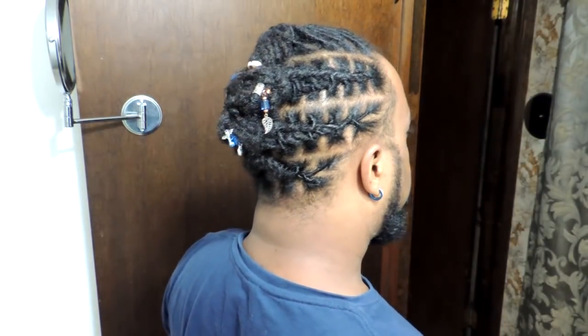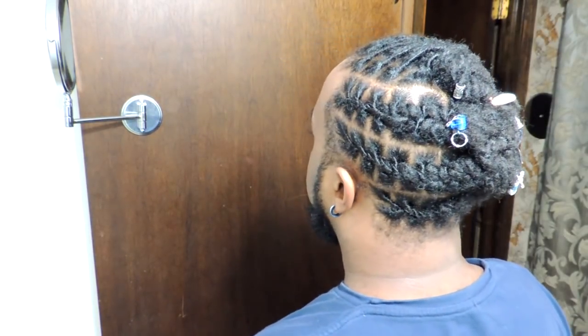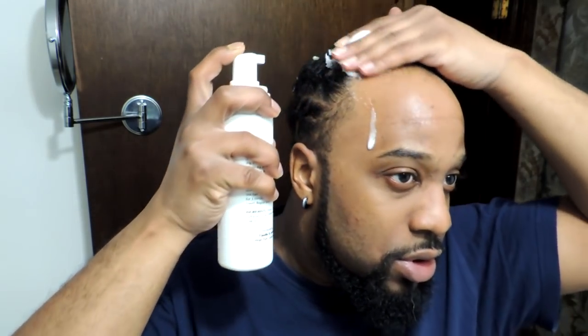So this style I am rocking — I did the tutorial for this style and I still got to edit it, that's going to take a while. But y'all can see what it looks like — this is the preview. I want you to see the before and the after. So this is the before. I have rocked this style for a few days. I have been working out, been getting really sweaty, getting really nasty and that's not cute.